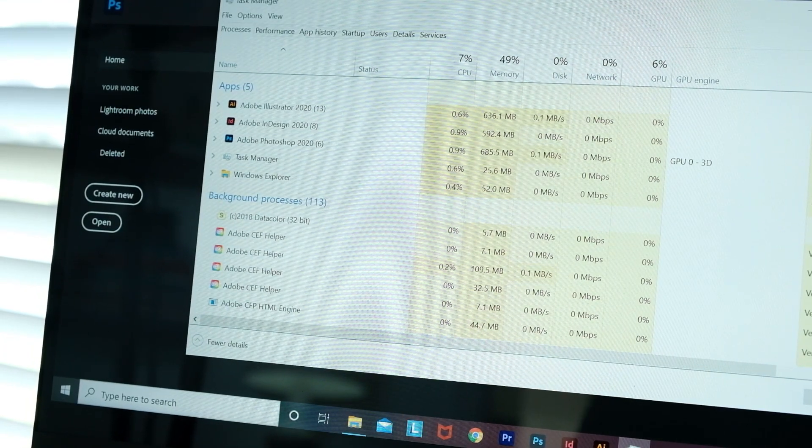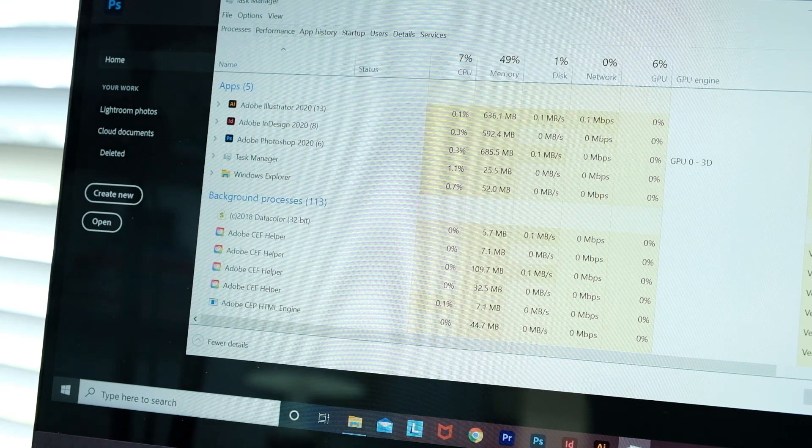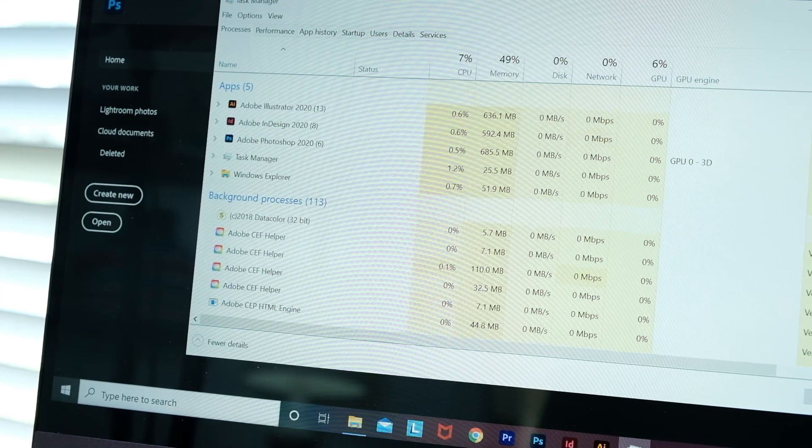Concerning the multitasking capabilities of this laptop, it can handle running InDesign, Photoshop, and Illustrator all at the same time with ease. As I started to work in one of the programs, that increased the power consumption of the CPU, but it was nothing too laborious that the laptop couldn't handle. Overall, the Ryzen 5 4500U is a good design, drawing, and photo editing multitasking CPU inside of this laptop.